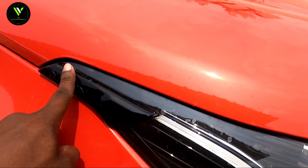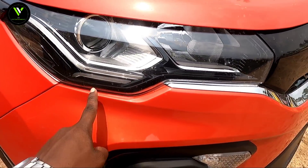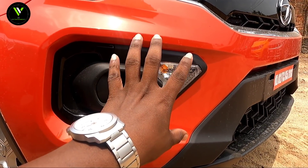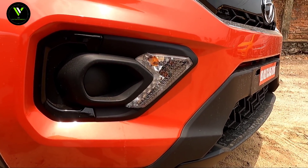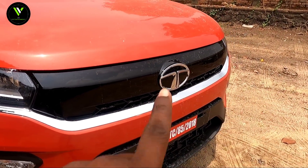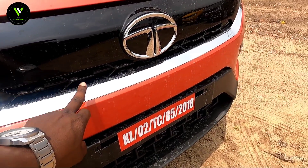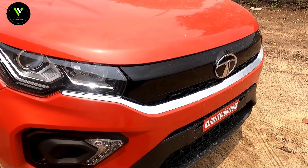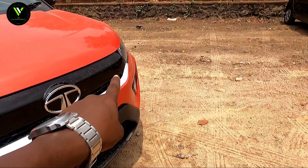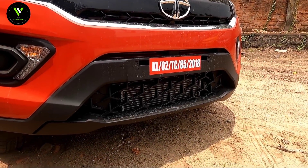The fog lamp is not available in this variant. There is a piano black finish in the grille with a logo attached. I don't have a piano black finish upgrade — I will continue with chrome and grille.